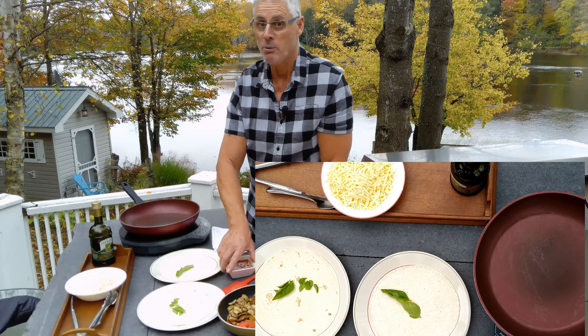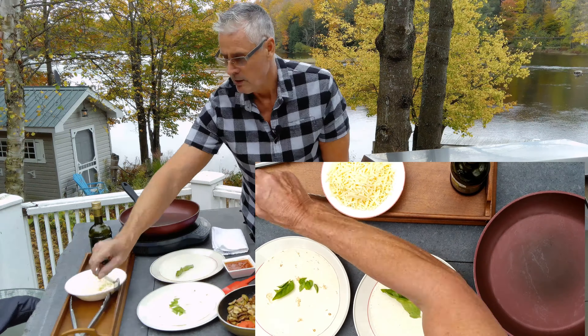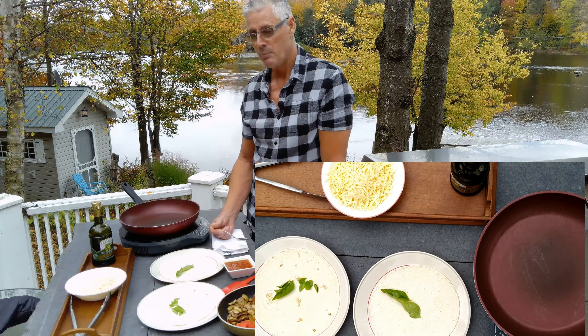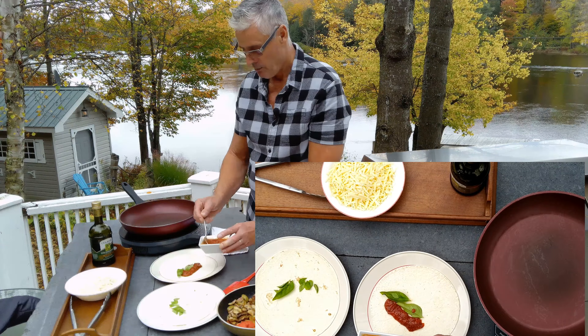If you haven't tried this sauce you should make up a batch, put it into little containers, freeze it, and whenever you're ready for panzerotti, pizza, or any other kind of pizza, this is the stuff to use. Low carb.